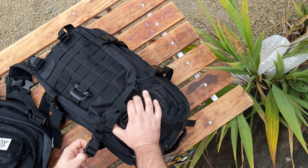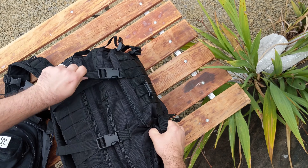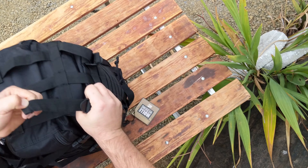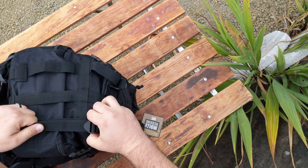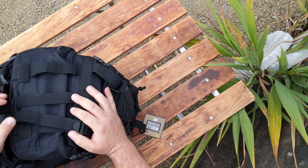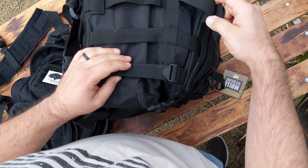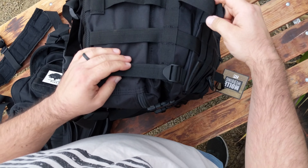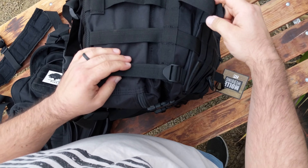One disadvantage is the comparison bag has a morale Velcro patch area, which is great, but the Hyland Tactical doesn't — that was one disappointment. However, in retrospect the advantages the Hyland Tactical has will outperform any disadvantages from not having a Velcro patch.